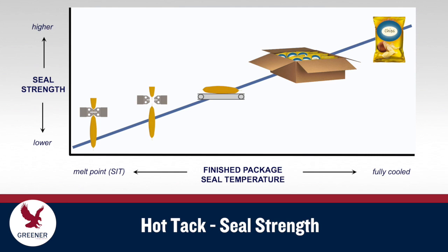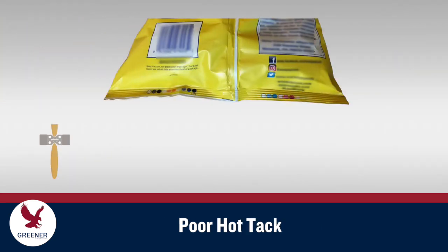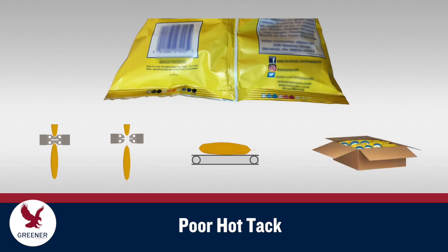Modern sealants have been engineered to provide excellent seal strength, but packages have little or no strength until seals have cooled below the melting point of the sealant layer. During the bag making or case packing process, poor hot tack presents as mooning or complete failure of a seal that has been stressed while it's still too warm.